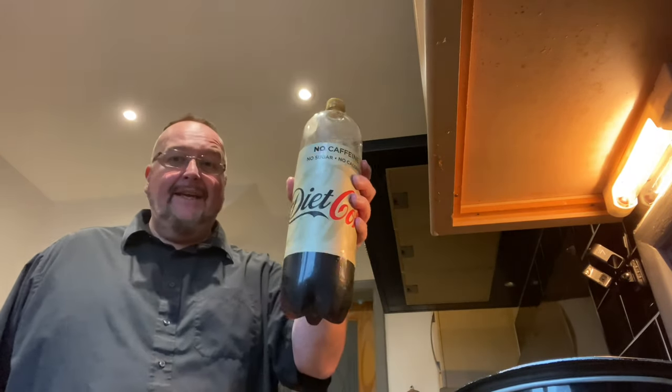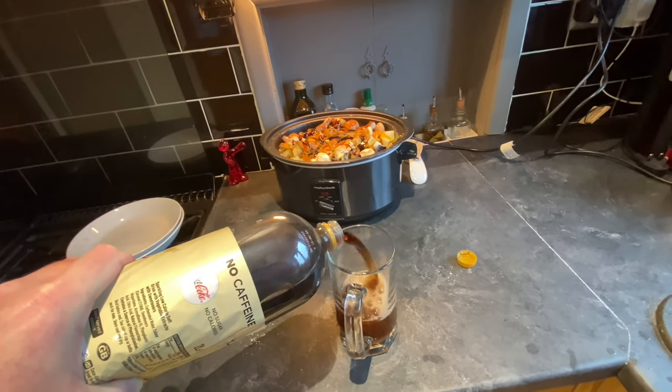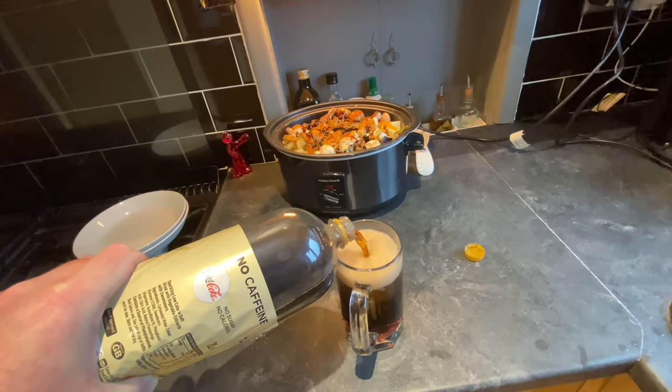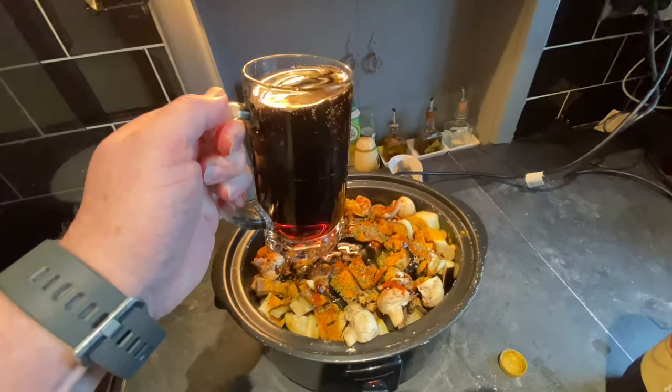But perhaps the most surprising ingredient of all is Coca-Cola. I'm going to make up a pint. This is caffeine-free diet Coke — you don't need to use that sort, this is just what we had in the house. And then this gets poured on top.